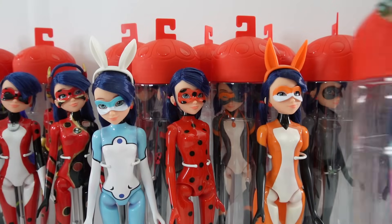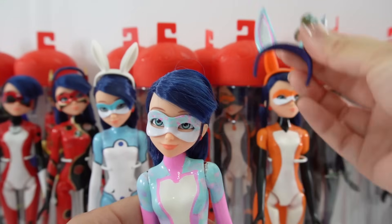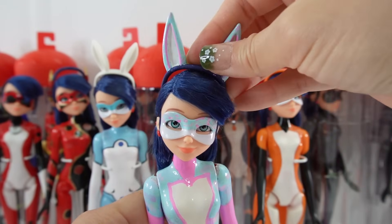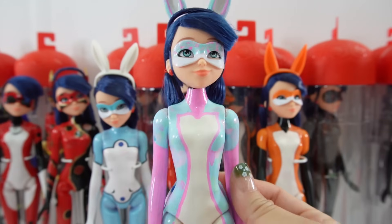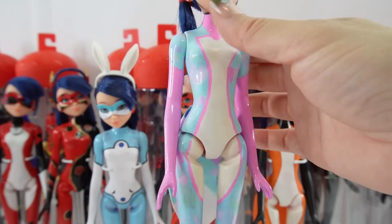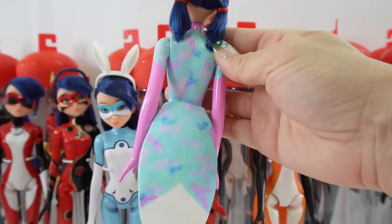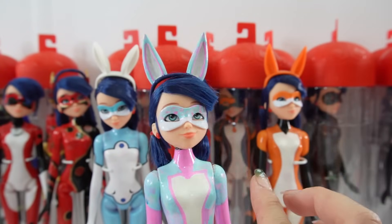Moving on, we have Rina Furtive, which is a different version of Rina Rouge. I just love her pastel colors — she turned out really really pretty. And just like Rina Rouge, we also added a tail for her. I love the camouflage on her.